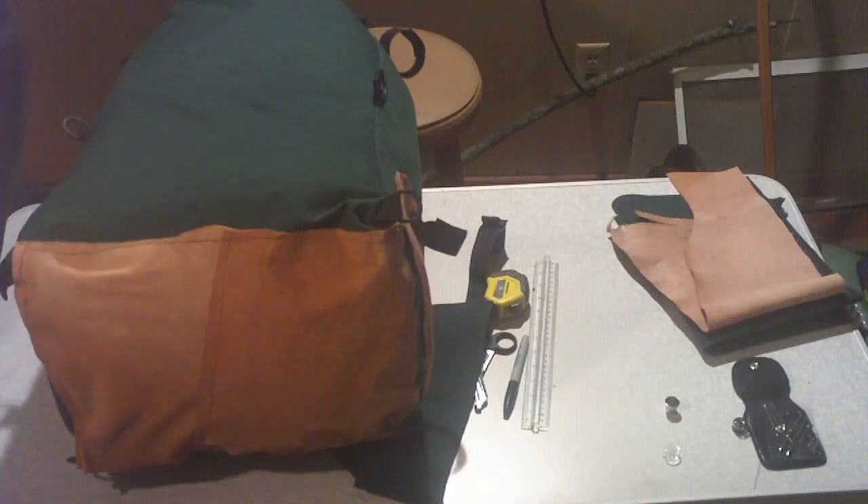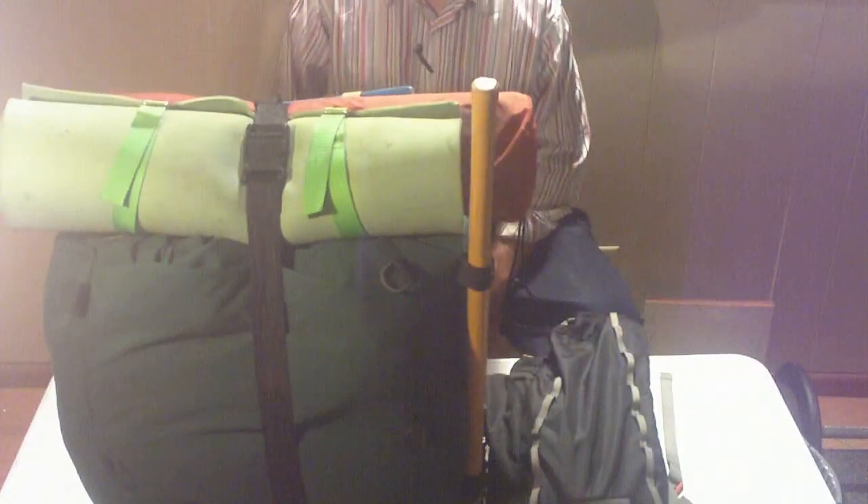I'm going to show you what I'm going to put in it in the next video. There it is all packed up — 54 pounds. That includes a couple of days of food, but it does not include water. Very minimal on the food, very minimal on the clothing.